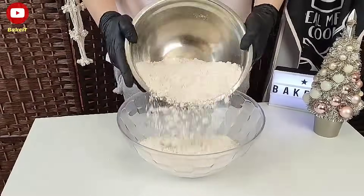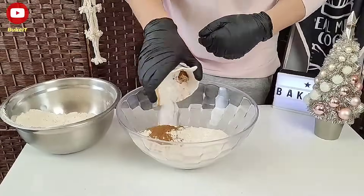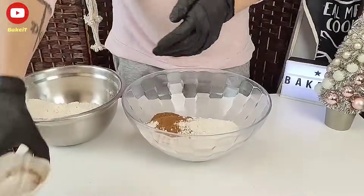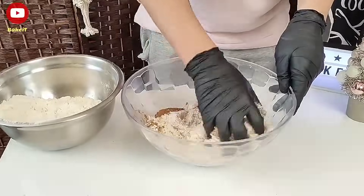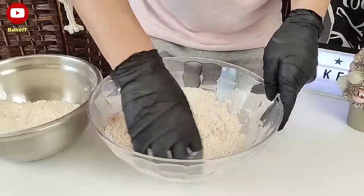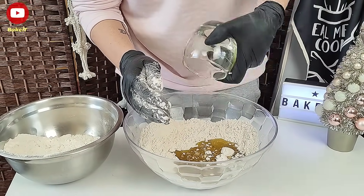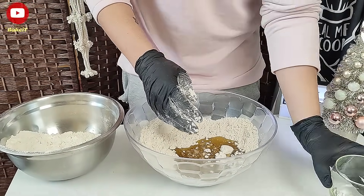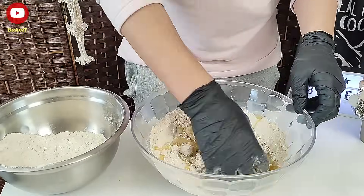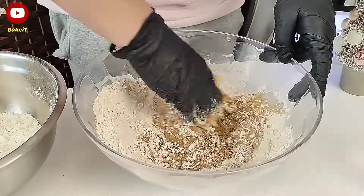Ξεκινάμε να φτιάξουμε αυτή την υπέροχη συνταγή, ρίχνοντας σε μία μεγάλη λεκάνη τη μισή ποσότητα από το αλεύρι μαζί με τα μπαχαρικά και τα ανακατεύουμε πολύ καλά. Στη συνέχεια προσθέτουμε το ελαιόλαδο και το τρίβουμε μαζί με το αλεύρι να ενσωματωθεί. Δεν χρειάζεται να το ζυμώσουμε, ίσα ίσα να ενσωματωθεί με το αλεύρι.